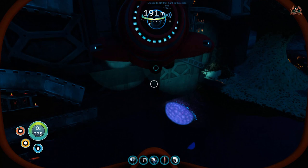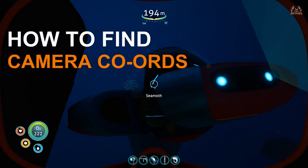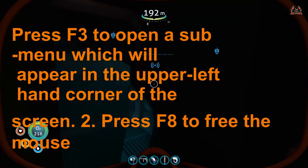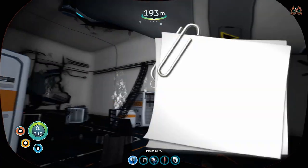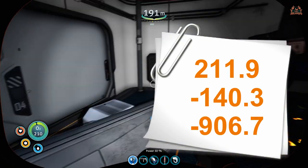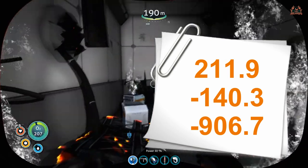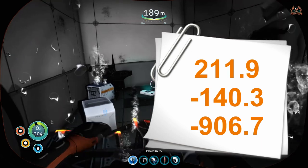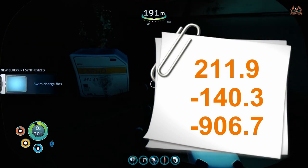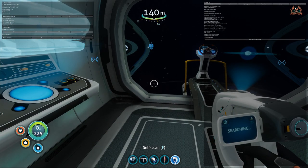Here are the camera coordinates. To get the camera coordinates, press F3 to open a submenu — that will appear in the upper left-hand corner of the screen — then press F8 to free the mouse. The coordinates you're looking for are 211.9, -140.3, and -906.7.